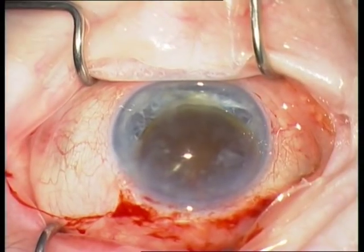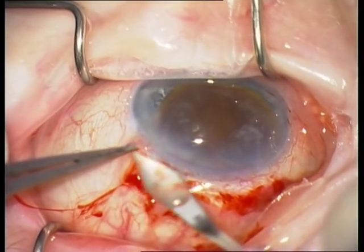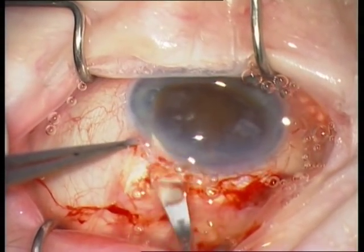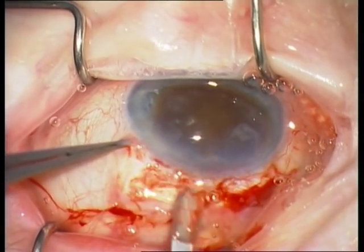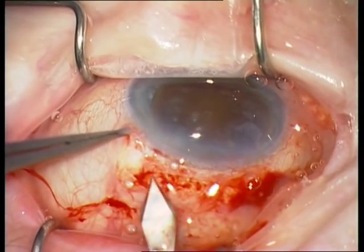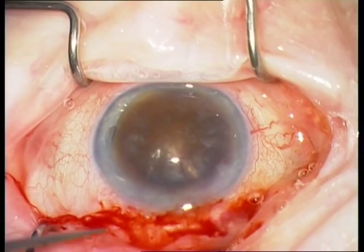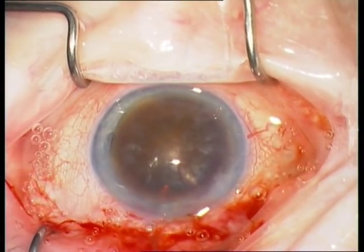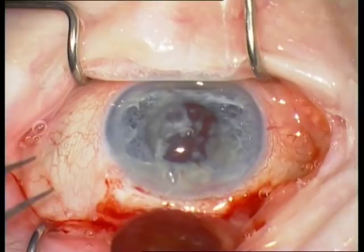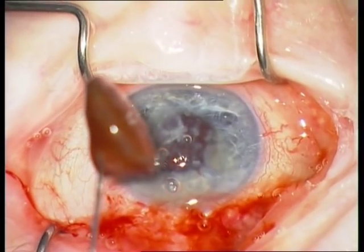Insert the fish hook and pull out the nucleus. If the nucleus gets stuck, don't continue — widen the frown incision with the 2.4 mm blade. Then start a new attempt: insert the fish hook and extract the nucleus with the fish hook. A very brown nucleus.